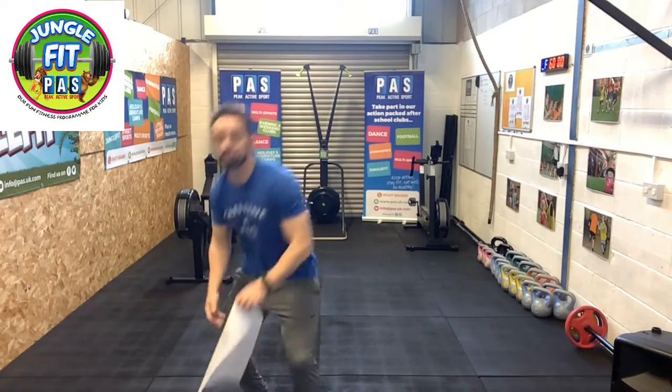Hi guys, Coach Steve from PCATSYSport with workout number 4, WOD 4 of the Jungle Fit Games. Really good one today. I've got a few things just to show you before we begin.